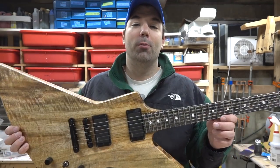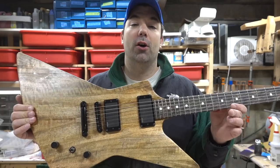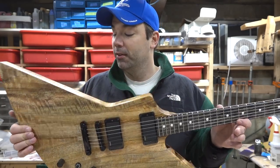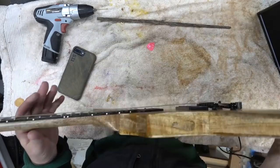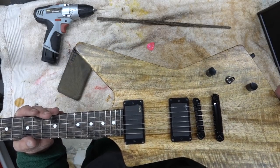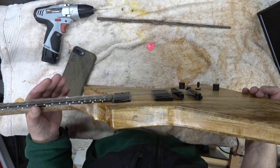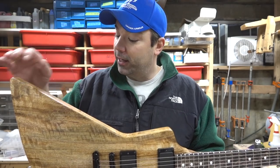I'm going to do something I normally don't do today and that's show you the completed guitar first, then post all the build videos second. This is a mango and palm wood guitar I've been working on for probably the last six weeks. It's environmentally friendly — these are both plantation grown woods.